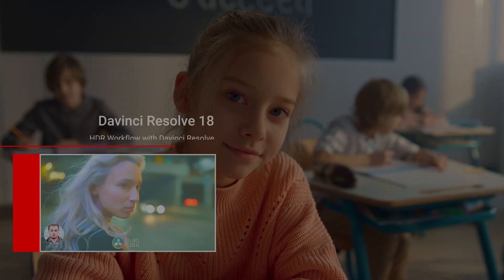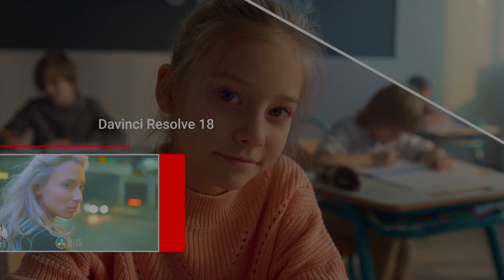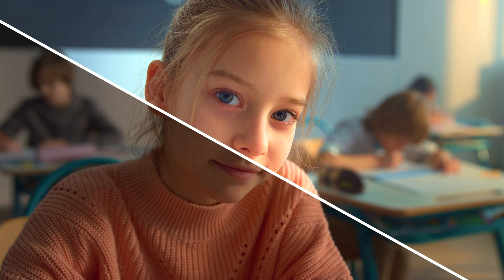In the previous videos, I was talking about how we're going to be doing color grading for HDR10 in DaVinci Resolve.